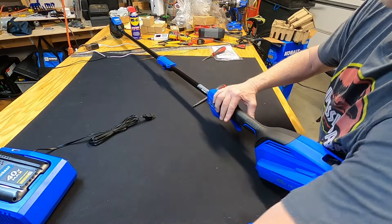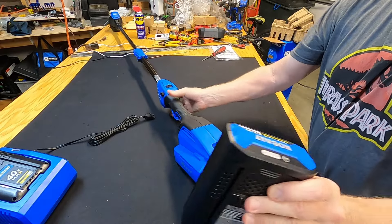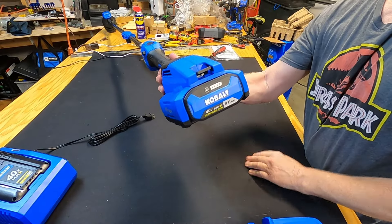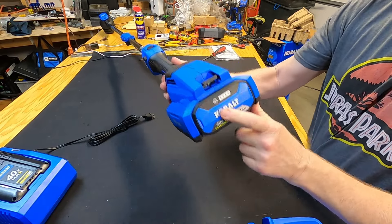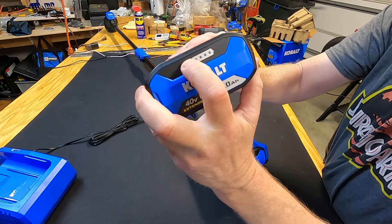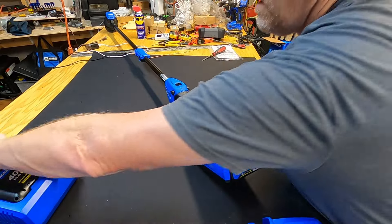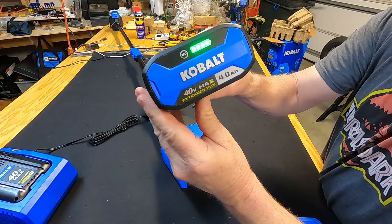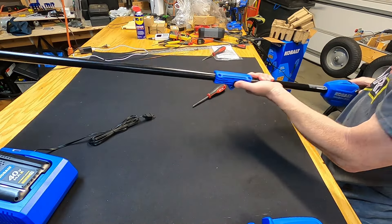I've already got the battery from my saw charged up. The battery goes in right side up — just like that. To pull the battery out, push the top button and it pops right out. Both batteries have a power indicator: push the button and you can see this one is almost dead, so I'll need to charge it. The saw battery I charged today shows four green bars. Put it in, push the button, and pull that trigger to turn it on.